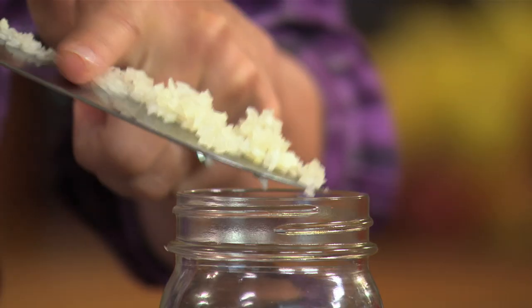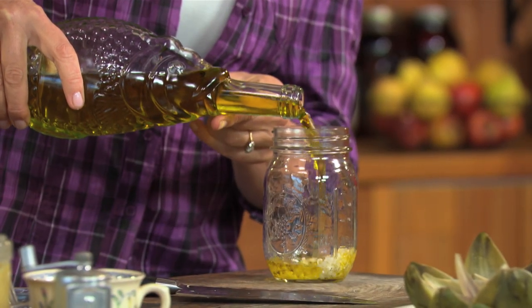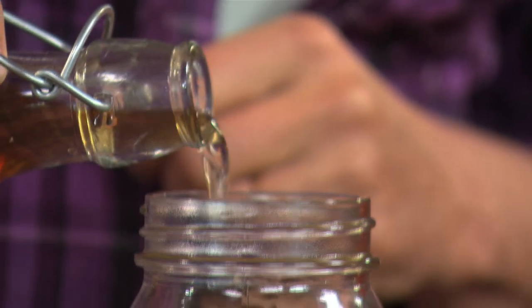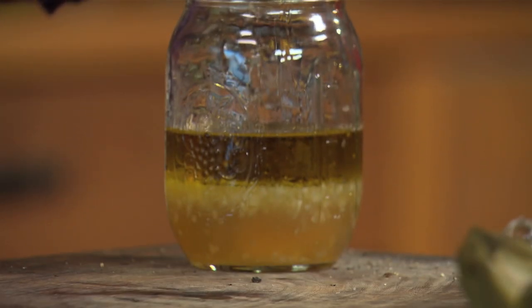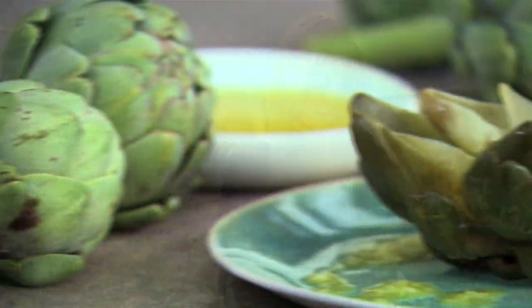Then I make a vinaigrette dressing. In a small jar, I place one tablespoon of very finely chopped shallots, a quarter of a cup of extra virgin olive oil, two tablespoons of lemon juice, one tablespoon of white wine vinegar, a teaspoon of Dijon or seed mustard, and some salt and pepper. Give it all a good shake so that it's nicely combined. The dressing with the shallot, vinegar, and mustard counterbalances with that lovely, nutty, tender sweetness of the artichoke — it's just a match made in heaven.